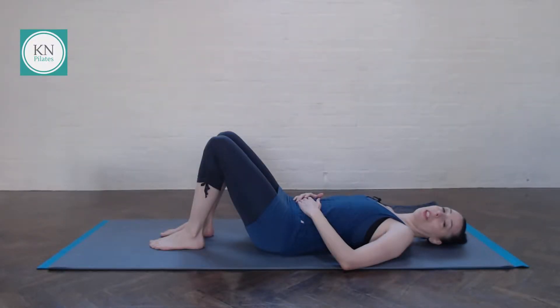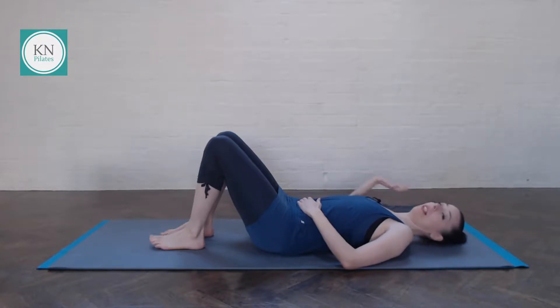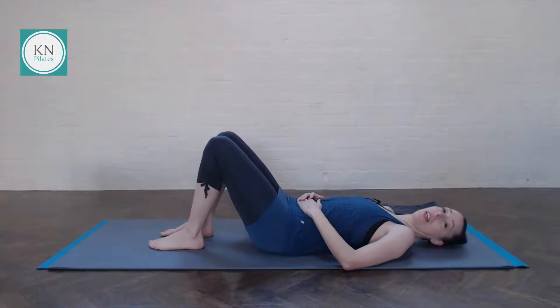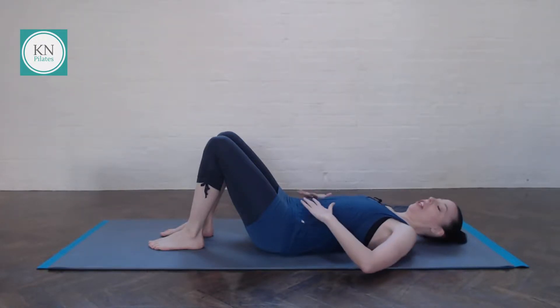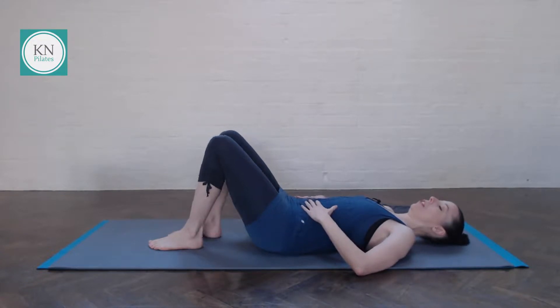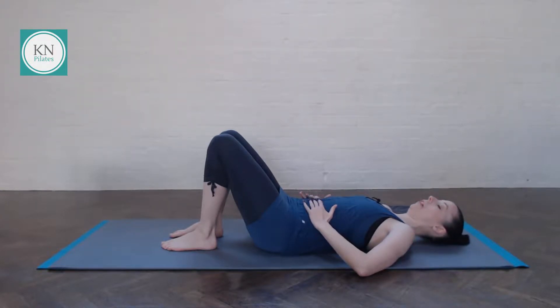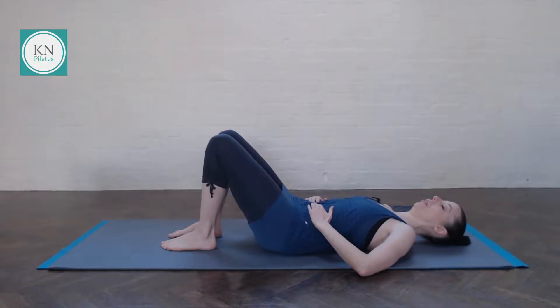Coming to supine, just have your cushion by the side somewhere where you can easily reach it. We'll start without the cushion under the head and we will go into our pelvic tilts. Maybe have your hands on your hip connection, your thumbs by your lower ribs, your little fingers by your hip bones and then the fingertips just towards your belly button. So you breathe in to prepare, breathe out gently imprint, breathe in and arch away.